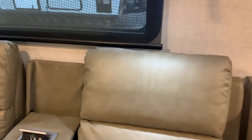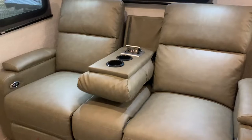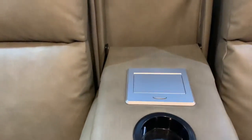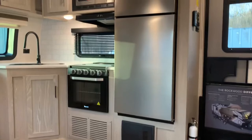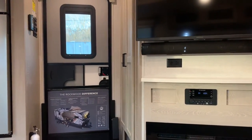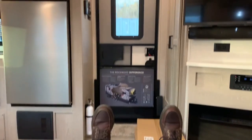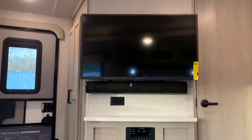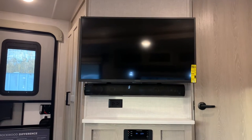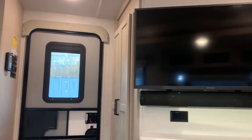In this model there's really no storage behind the theater seats — in some models you do have a little bit of storage back there, but not here. It makes up for it in other ways though. The flooring is Newport Ash, which matches the cabinetry — if you chose the Autumn Wood option it would be a little different. The seats go almost completely flat. You've also got the electric fireplace, TV, and soundbar — it's a pretty nice entertainment setup.